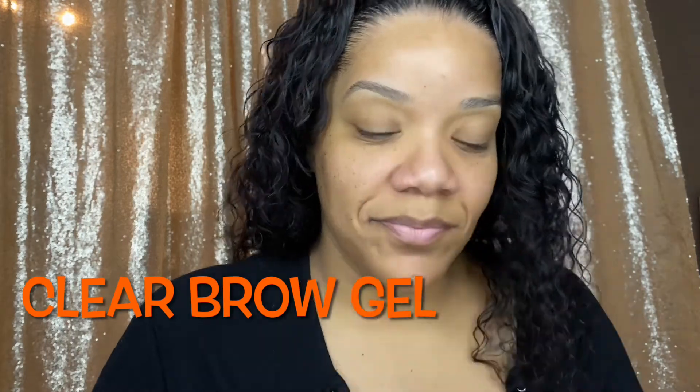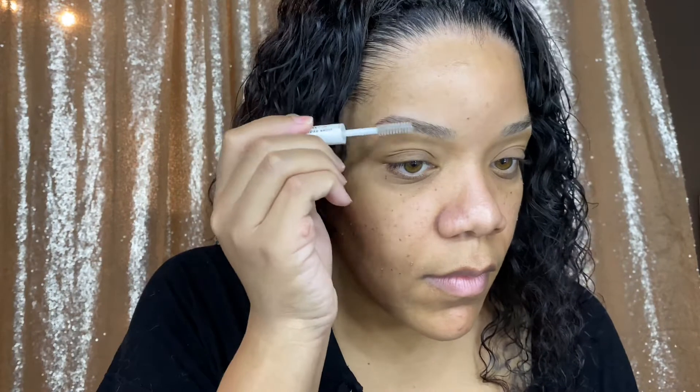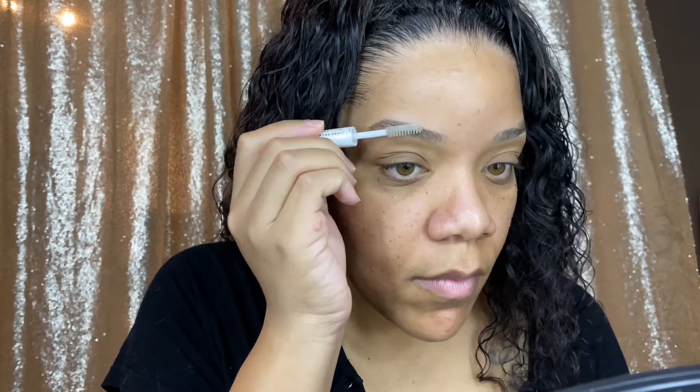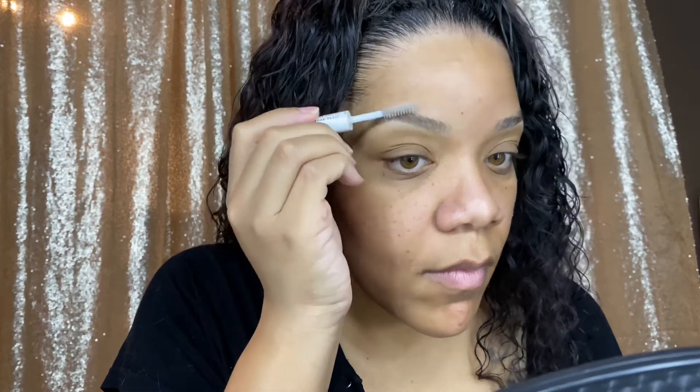Hey guys! First you want to start with clean brows. Going in with a clear brow gel — as you can see, I'm putting that lightly onto my brow, not too hard. On the other side we're going to be using a brow pencil.